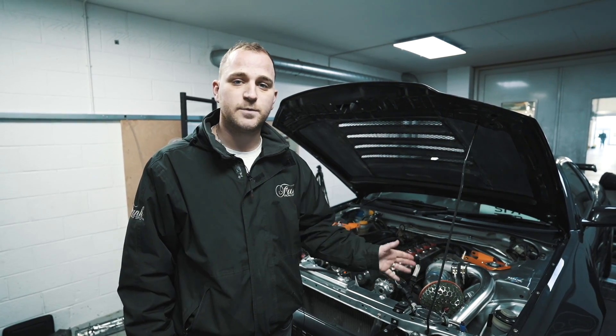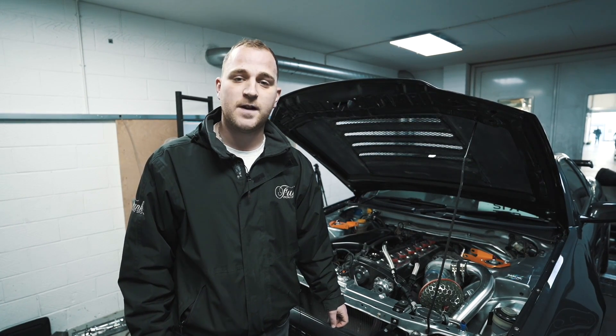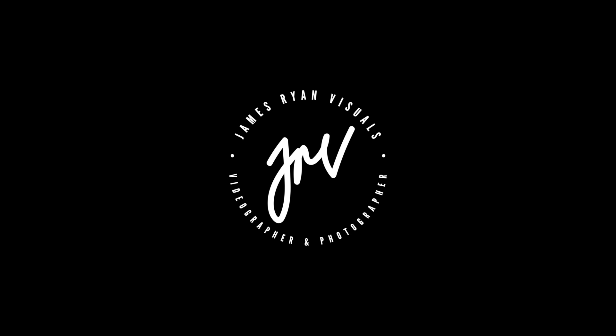I hope our demonstration has helped you understand the thermal properties of our MK3 product. If you need any more information, find us at funkmotorsport.com.